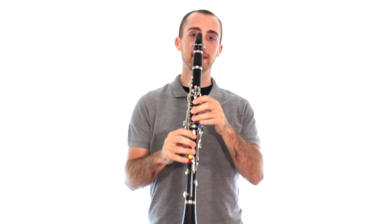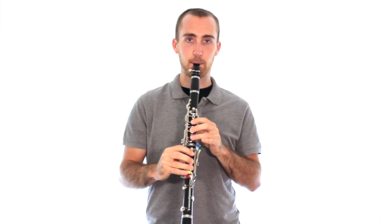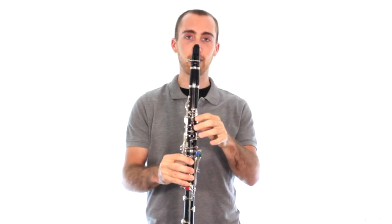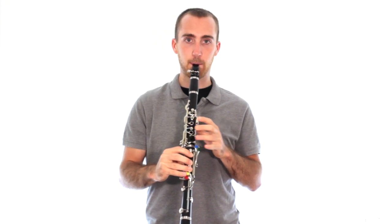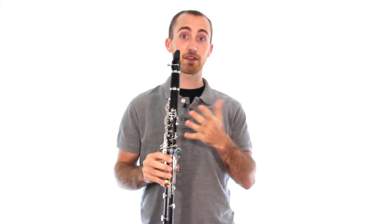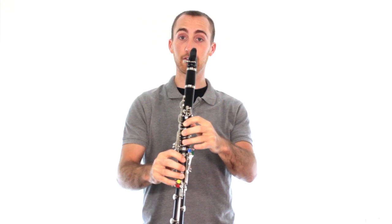Once we get that low sound, we're going to keep playing it, but then lift your left hand off, and we'll be playing that original note that we learned. Try that — start with everything down: thumb, one, two, three, one, two, three. And then we're going to lift the left hand off as soon as you get that low note. Practice that a few times. We already know that the higher sound, when your left hand isn't covering anything, is called a G. Play it.